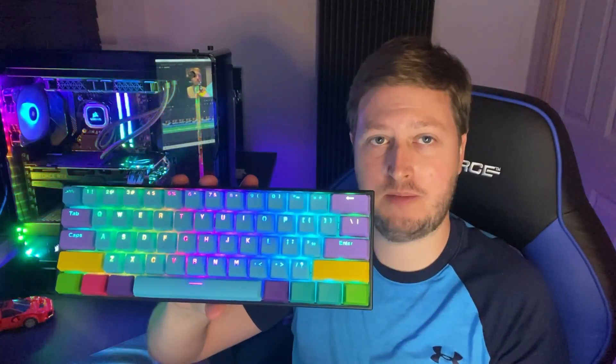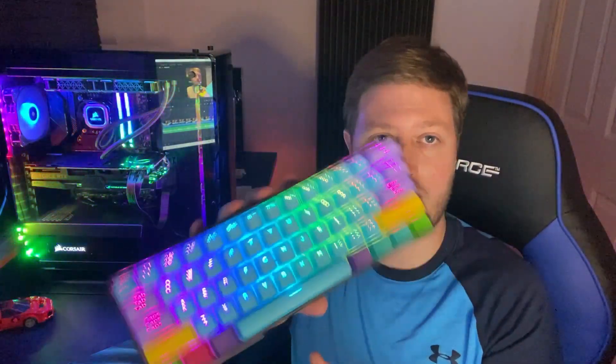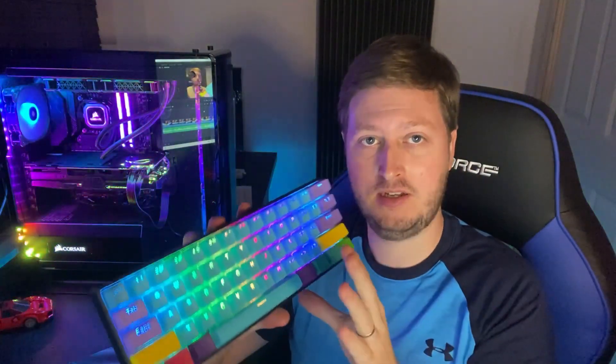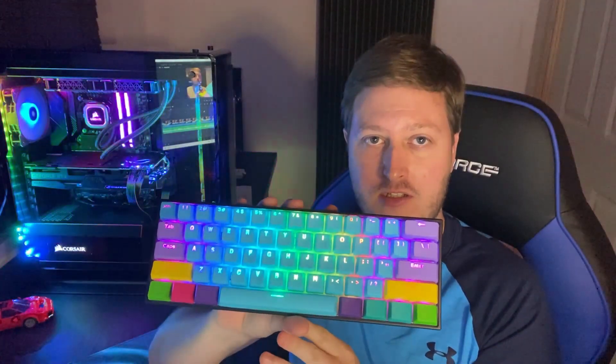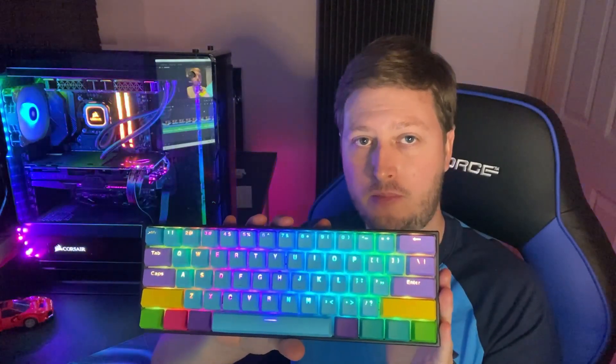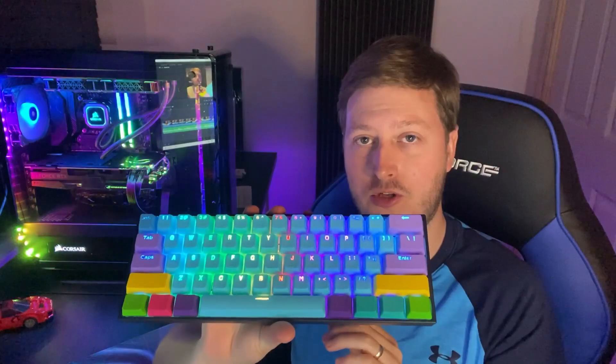Today's video is a review of the Ampro 2 60% mechanical keyboard. It's a very, very good keyboard. As you can see, it's quite compact — it's a 61-key keyboard and it fits on the desk nicely. If you've got a small desk, it's brilliant and saves a lot of room. If you've got a bigger desk but you just want a bigger mouse mat, this is the keyboard you need. It's now quite popular and you see more and more of them coming onto the market. This one, in my opinion, is one of the best ones you can buy.